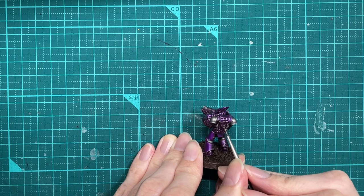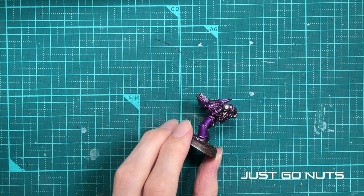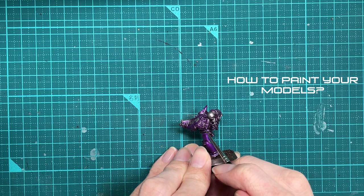You can do this in silver as well — who cares, just pick out whatever you want, just go nuts, just do whatever you want. Who am I to tell you how to paint your models? Please like and subscribe.